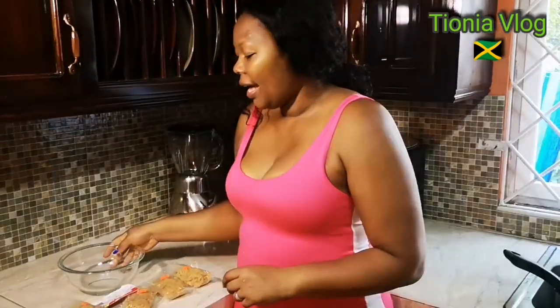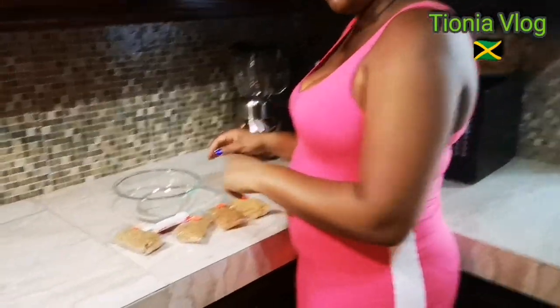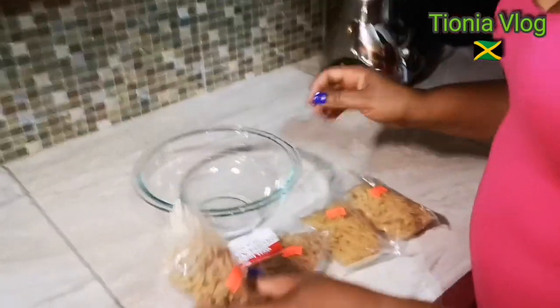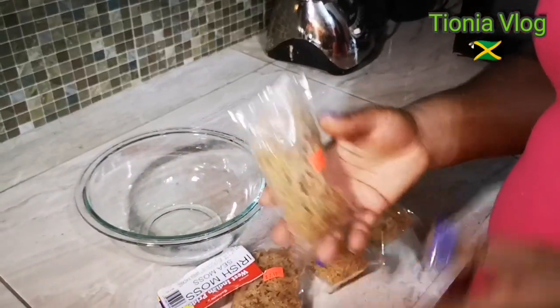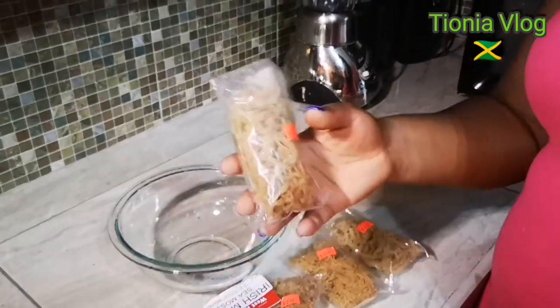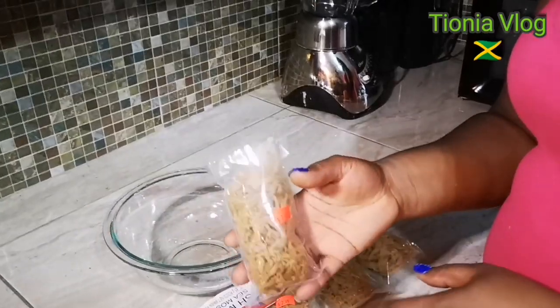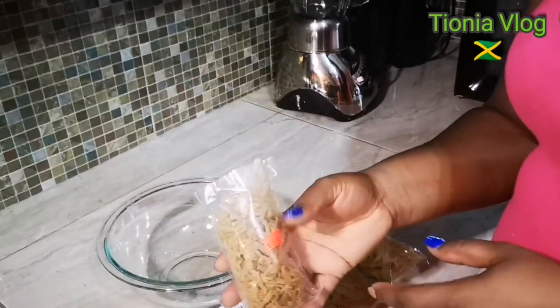This one is Irish Moss or Sea Moss. I have a bowl right here. You know Irish Moss is good for you — lots of antioxidants, it cleans you, builds your body, if you want a strong back, energy, good for cancer fighting, diabetes, high blood pressure and all of that. You name it.